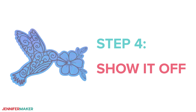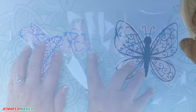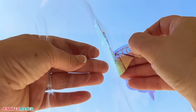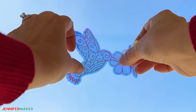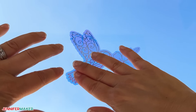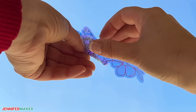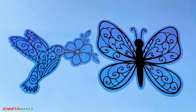Step four: show it off. Our suncatchers are now finished. When you're ready to hang them up, pick a window that gets a lot of sun. Clean it well with your favorite window cleaner and let it dry for a better application. Then just peel the carrier sheet away from the window cling and gently press it onto the glass with the vinyl facing you. Carefully smooth it out with your fingers to remove any air bubbles. If you want to reposition it, that's as simple as lifting an edge and sticking the suncatcher in a new spot.